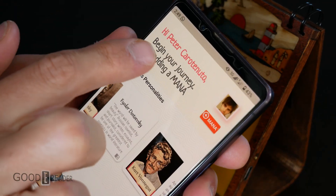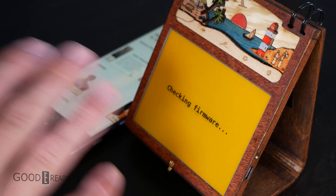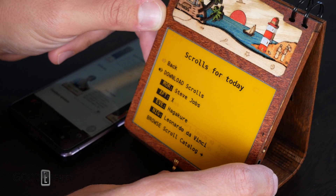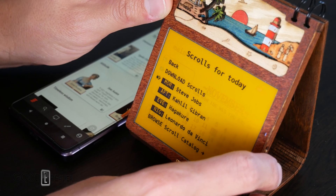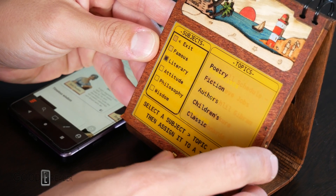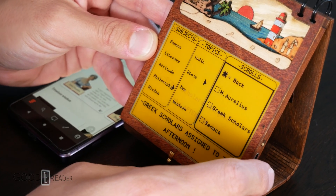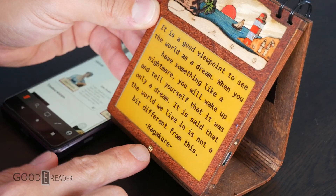The Livecraft app — you sign up, log in with Google, and you can start downloading scrolls directly to your unit via the application. It sets up easily with your phone and Wi-Fi; there's no learning curve. Go to Scrolls, Download Scrolls, Browse Scroll Catalog, and you have a ton of different content — famous literary, attitude, philosophy. You can click on a category like Greek Scholars, assign it to the afternoon, and it will play that scroll exactly when it needs to.